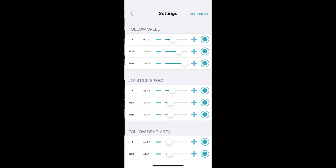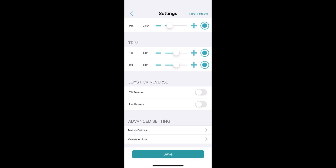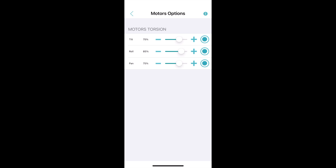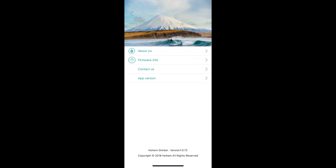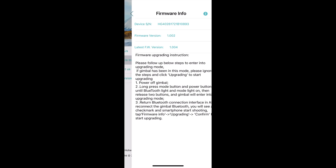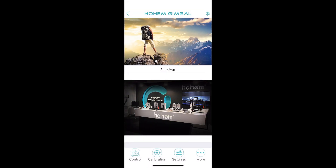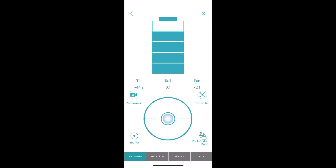Going to the settings page, you can set almost everything: joystick speed, follow speed, dead zone, trim, and some advanced settings including reversing the joystick directions. You can also adjust the motor's torsion and enable or disable the power bank to charge your action cameras from the top of the gimbal. Hitting the more button shows you how to upgrade the firmware. To calibrate the gimbal, go to the second tab — the gimbal will balance itself out for you.